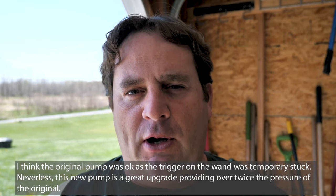Today I'm going to change out the pump on my 15-gallon spot sprayer from Harbor Freight. Overall this has been a pretty good system — it's a nice tank, wand, and hose — but unfortunately the pump has stopped working. It's just priming all the time and not spraying water.